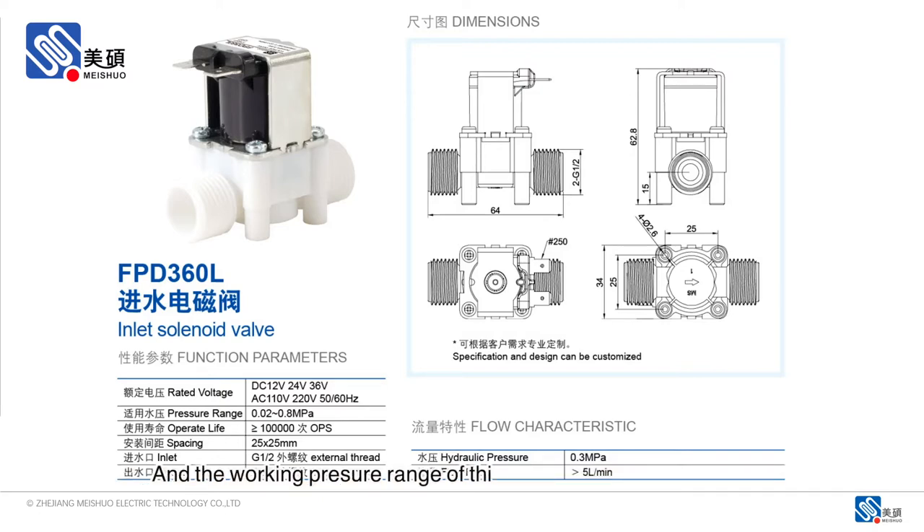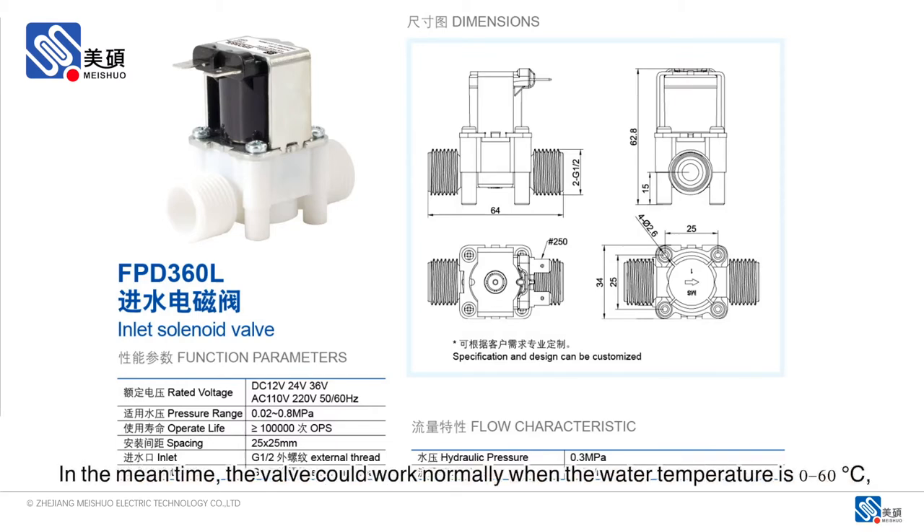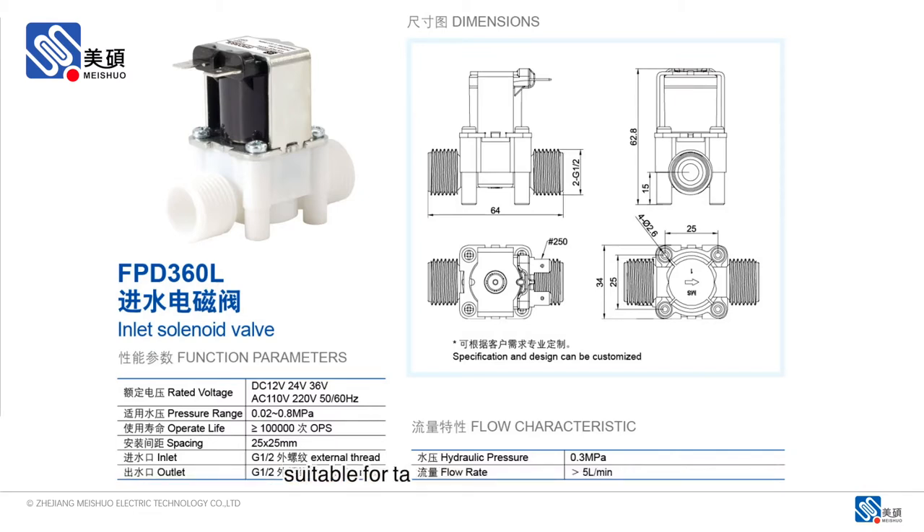The working pressure range of this valve would be 0.2 bar to 8 bar. When the water pressure is at 3 bar, the flow rate would be over 5 liters per minute. In the meantime, the valve could work normally when the water temperature is between 0 to 60 Celsius degrees, suitable for tap water or purified water.